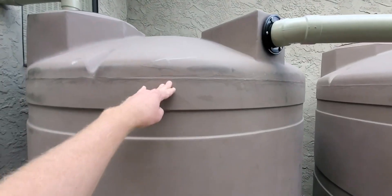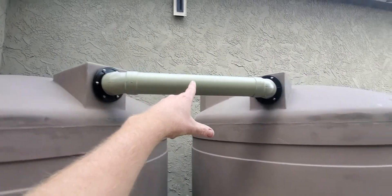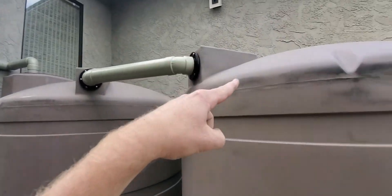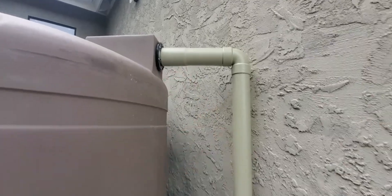When this tank fills up, we want to make sure we maintain the same size connection throughout the whole system, so this tank will overflow to the other tank. And if both of them fill up, then it overflows out here.